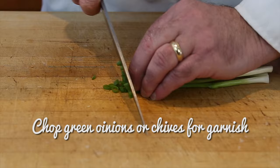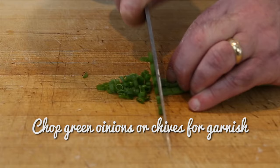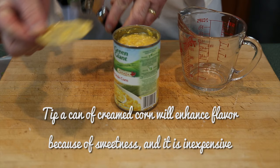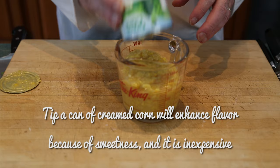For our garnish we'll want finely chopped green onions — you can also use chives. One of my little tricks is the creamed corn, because to make creamed corn from scratch it's a lot of work. But you can pick it up at the grocery store at a very reasonable price — sometimes you can buy six or seven cans of creamed corn for a dollar.